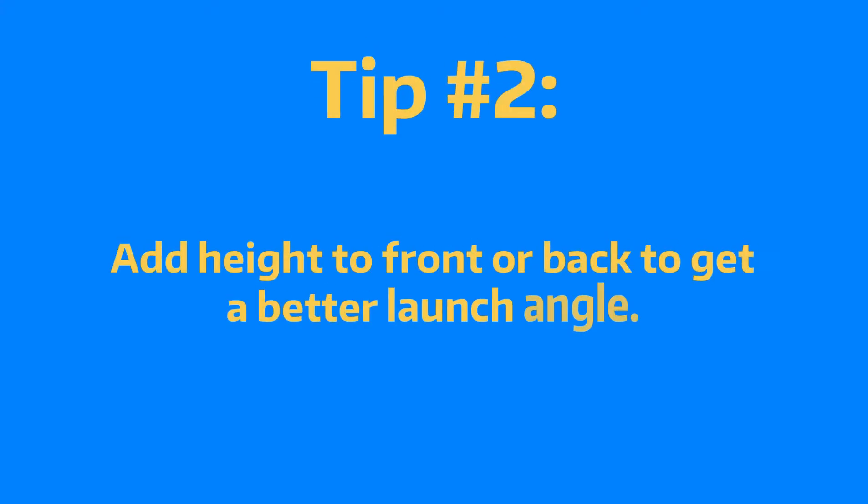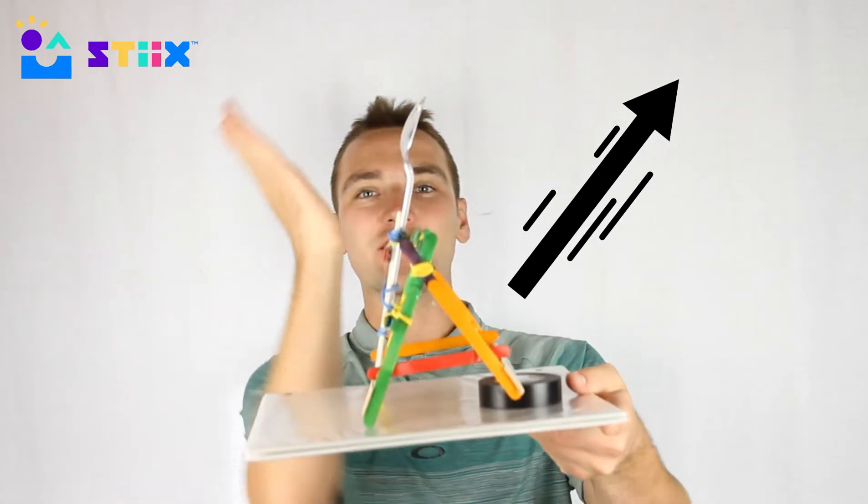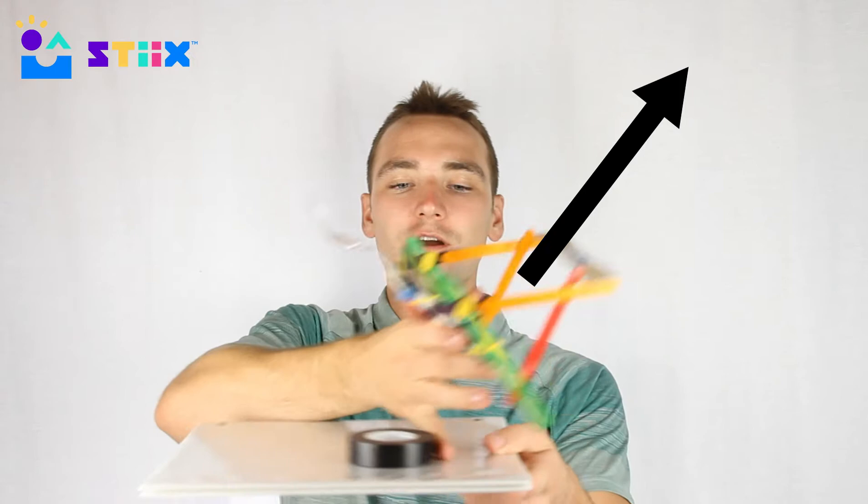Our second tip is: if you're having trouble achieving that 45-ish degree angle, you can always add some height to the front if you need your design to go higher, or put some height on the back to make it go lower.